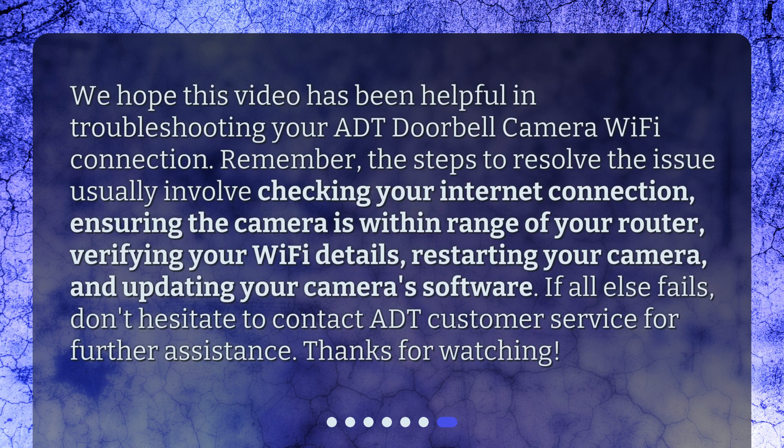We hope this video has been helpful in troubleshooting your ADT doorbell camera Wi-Fi connection. Remember, the steps to resolve the issue usually involve checking your internet connection, ensuring the camera is within range of your router, verifying your Wi-Fi details, restarting your camera, and updating your camera's software. If all else fails, don't hesitate to contact ADT customer service for further assistance.